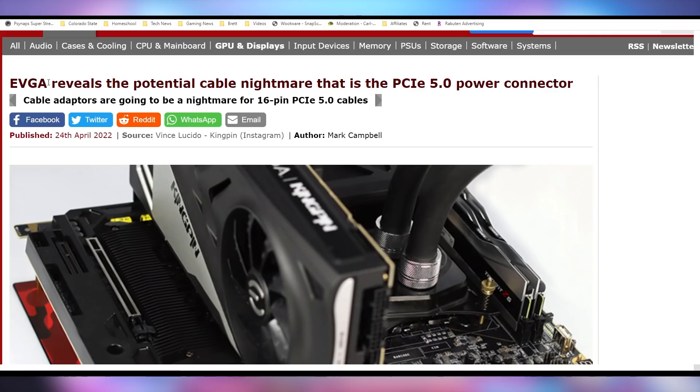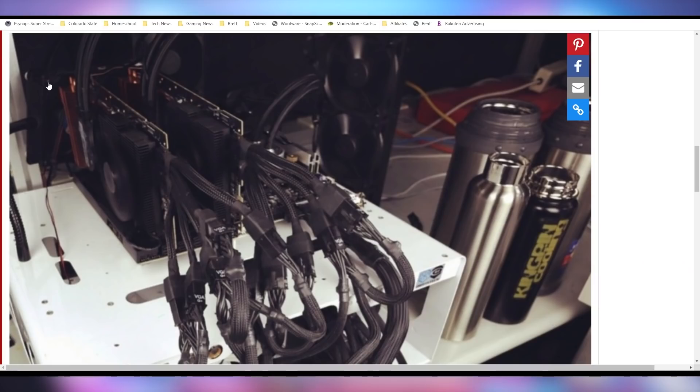In case you want to see just how ridiculous this can get on current power supplies: there is an overclocker who took a picture of himself running two RTX 3090 Ti Kingpins, each with two of these 16-pin power connectors. Each had to go into three 8-pin power connectors, so you needed six cables plus two adapters for every card you had.